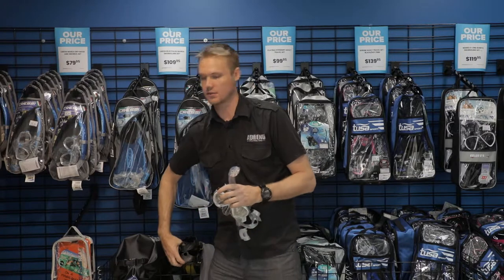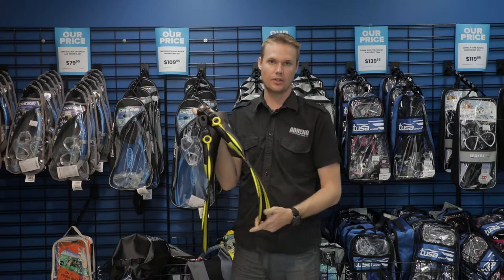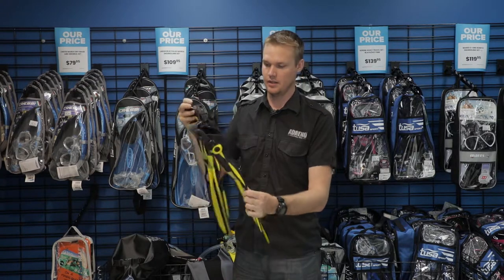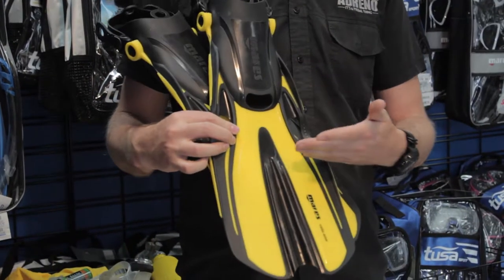Fins — obviously a good pair of snorkeling fins. This design is quite large, but it's going to be really good for swimming farther and going through a little bit of waves. It's going to be a lot nicer as opposed to having those really small little fins.